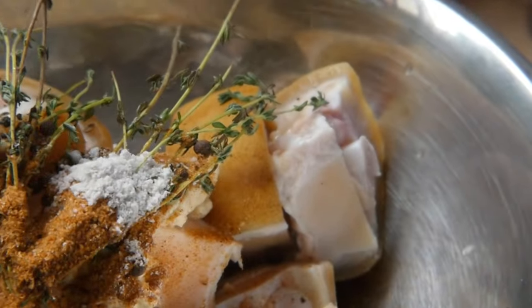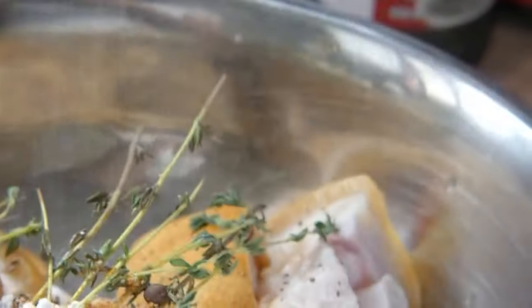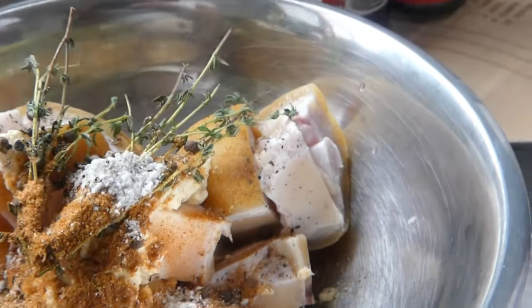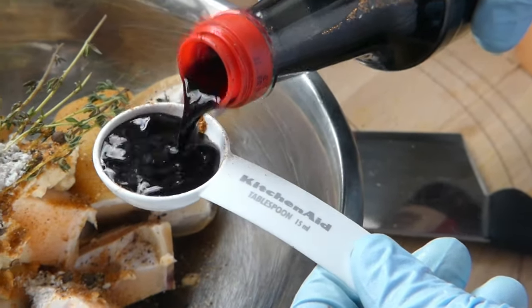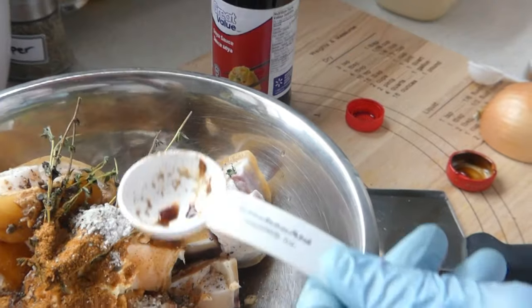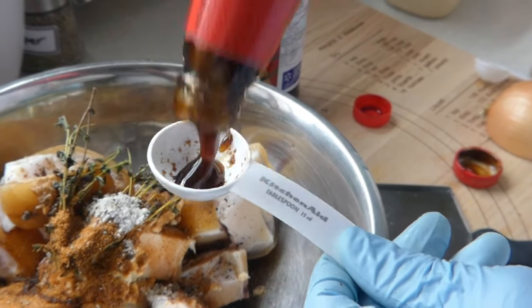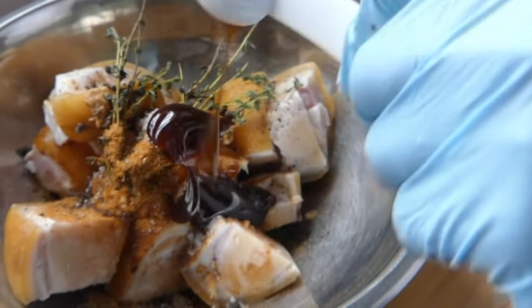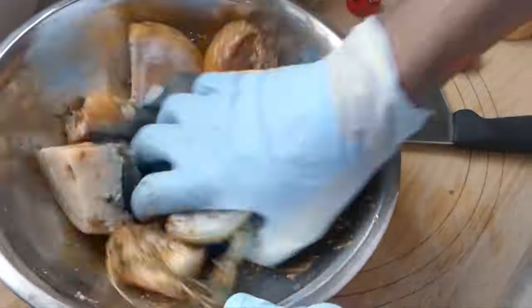Then I'm gonna add beef base, black pepper — just a sprinkle. Next up I'm gonna add my soy sauce. Then comes the oyster sauce.